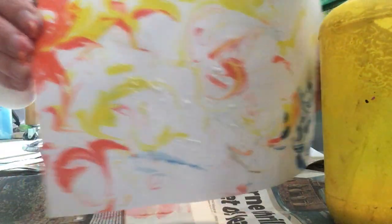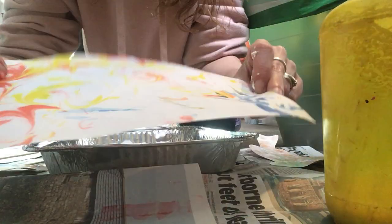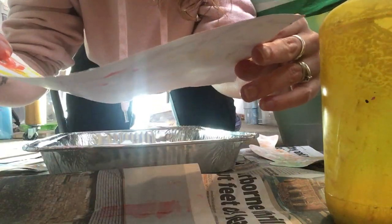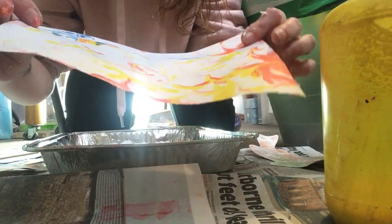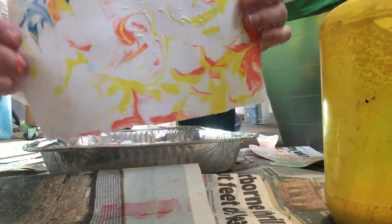And then you're left with your design — quite like that! You can use these as nice backgrounds, make cards with them, or just hang them up like they are — they're quite nice. It's a fun game to try and see if you can see shapes in them, characters — sometimes they look a bit like maps.